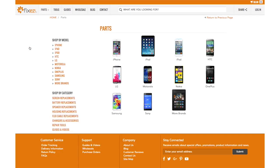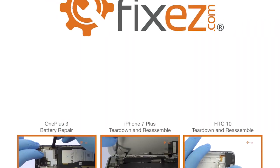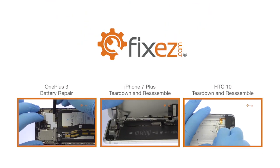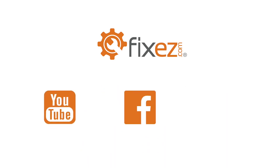All the replacement parts and repair tools used in the video are available at www.FixEasy.com. Make sure to take a look at our other DIY smartphone and tablet repair tutorials. Don't forget to subscribe to our YouTube channel, like us on Facebook, and follow us on Twitter.